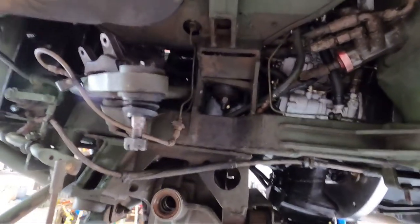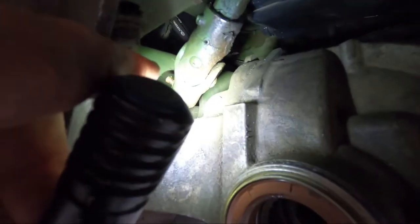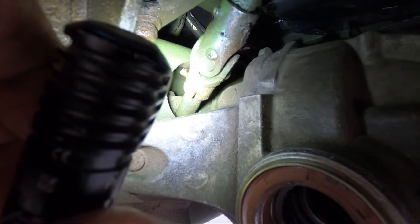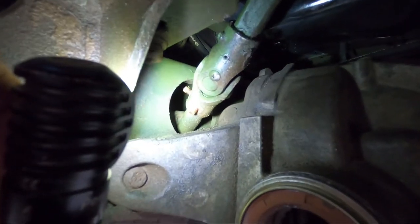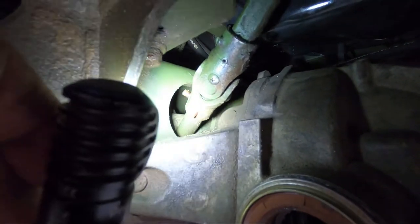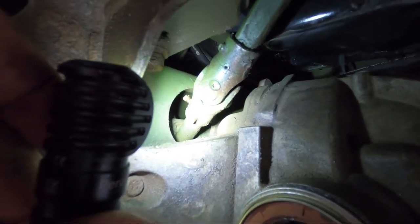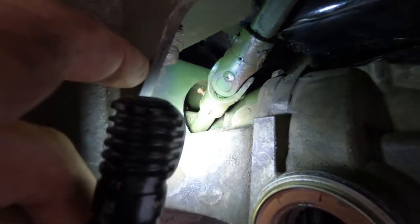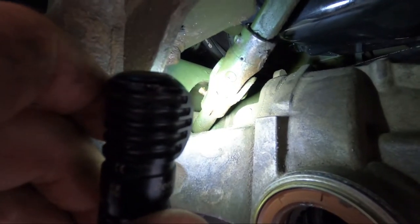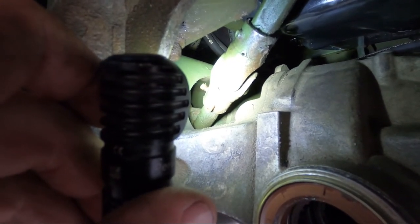I started unhooking the steering shaft from the rack unit. There are two set screws — the jam nuts were 7/16s. I used a 7/16 wrench to break them and an 11mm socket on a quarter-inch ratchet to get the nut further off. I tried leaving the nut on and loosening the set screw, hoping it would grip, but it had a lot of paint on the threads. It didn't work, so I pulled the nuts all the way off and used a 1/8-inch allen wrench to back the set screws out — they have Loctite on them.